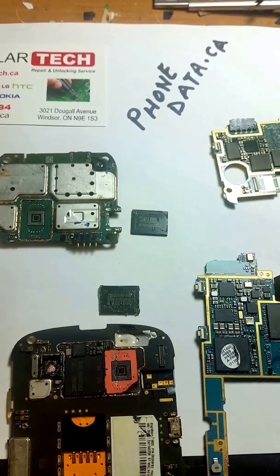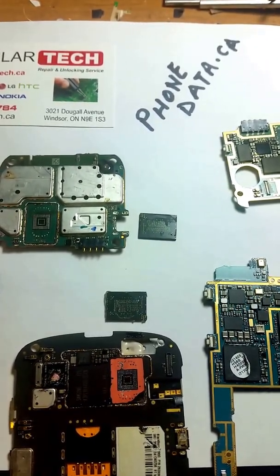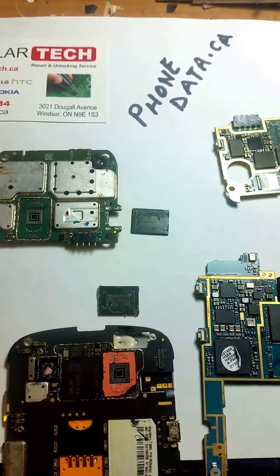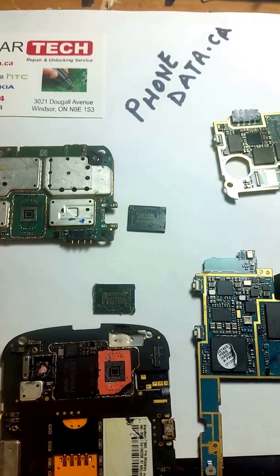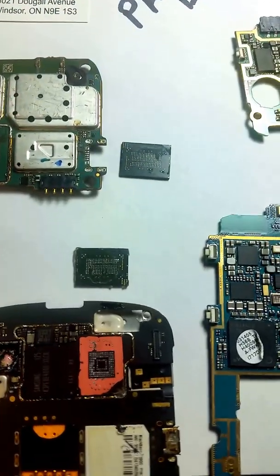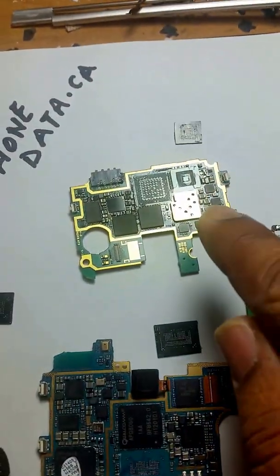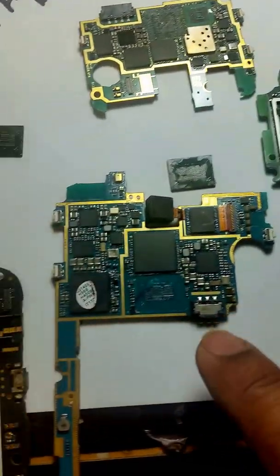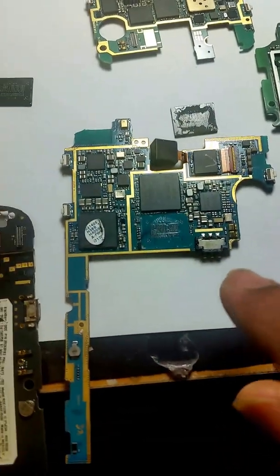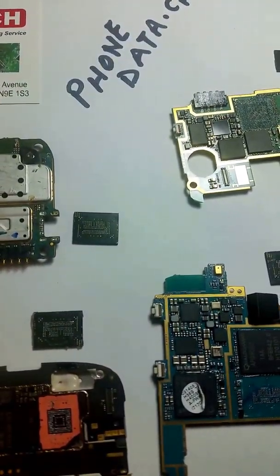We've been working to really understand what we can do on a board and retrieve data from a chip — we call this chip an eMMC chip — which I've laid out in front of each board. This is a Samsung Galaxy S4, an HTC phone, and this is a Samsung Galaxy Note. Basically, we are starting a new adventure.